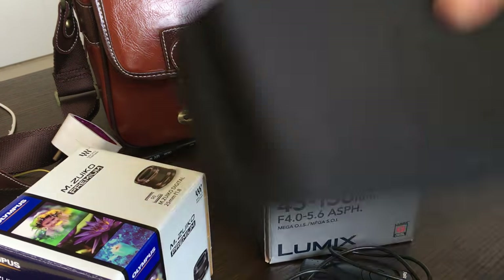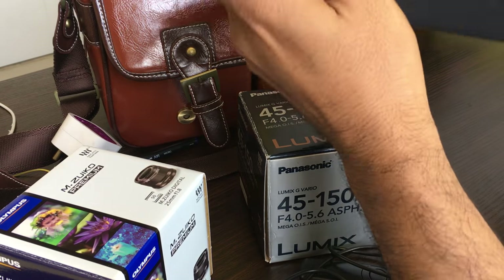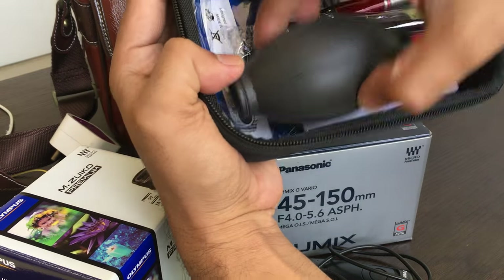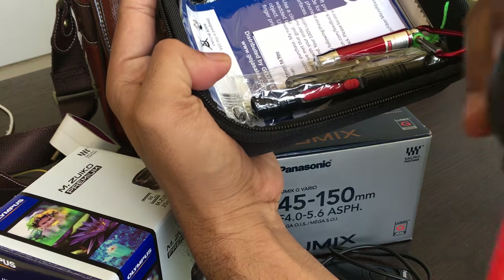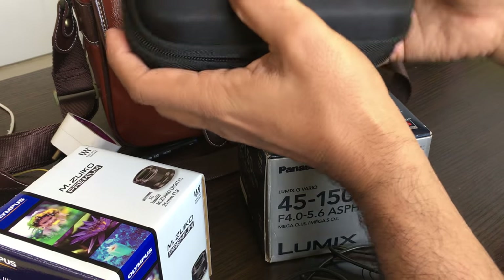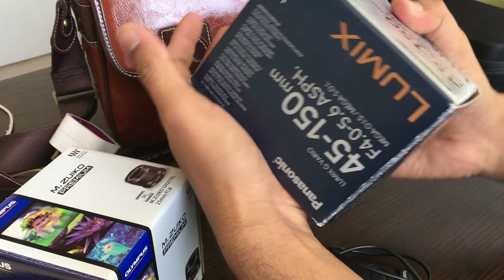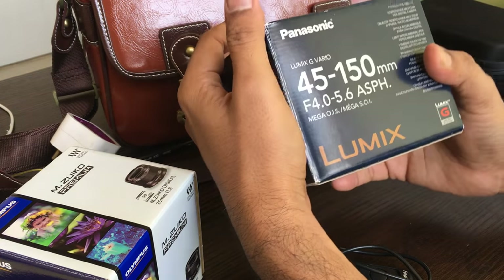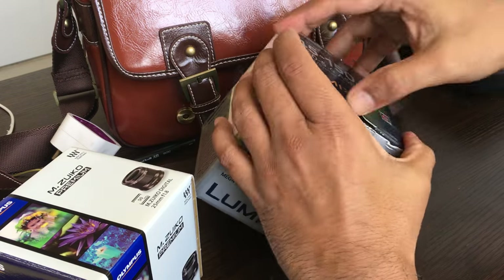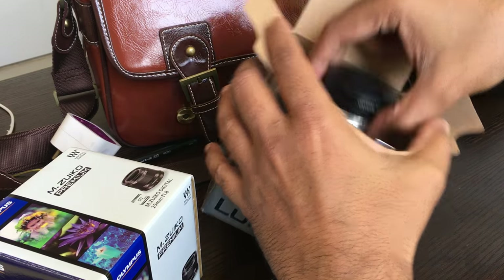This is my cleaning kit, and I am going to use this to clean my camera sensor. This cleaning kit comes with — I don't know what you call this. I also have a couple of lenses. We are not going to talk about these lenses, but primarily it is the 145 to 150mm lens, which is a kind of standard lens.